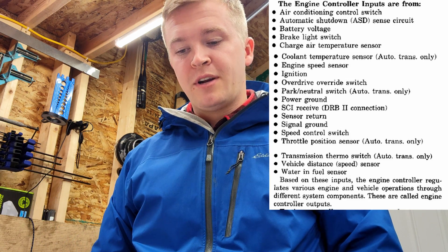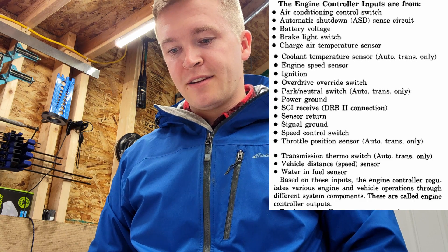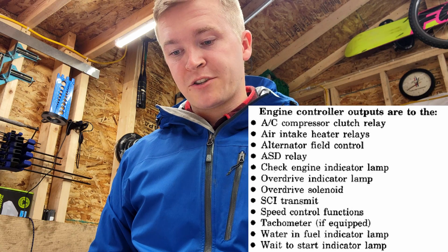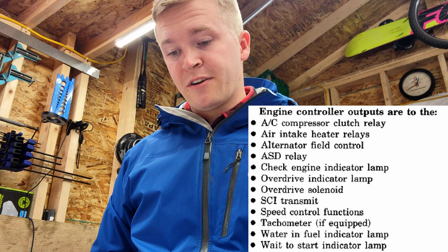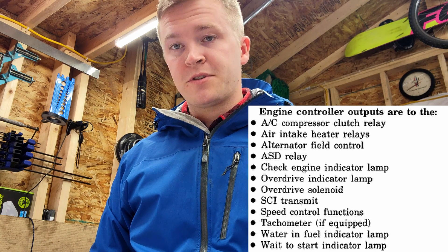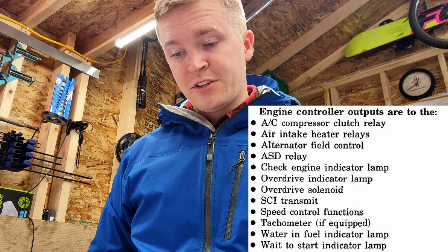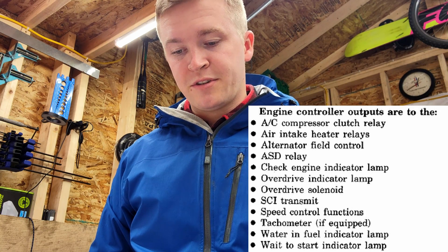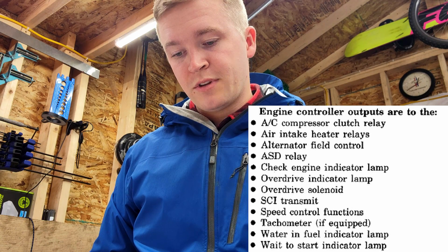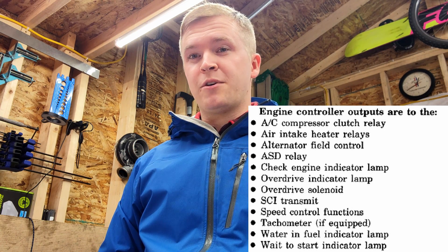Those are all the inputs that go into the computer. The computer has a pre-programmed program and gives you certain outputs. It controls the AC compressor clutch relay — so if your computer is not working, your AC clutch relay won't engage. It also controls air intake heater relays (grid heaters), alternator field control (charging issues), ASD relay (automatic shutdown relay), check engine indicator lamp, overdrive indicator lamp, overdrive solenoid, SCI transmit (DRB scan tool), speed control (cruise control), TAC, water-in-fuel lamp, and wait-to-start indicator lamps. If you're having issues with multiple of those outputs, it's a pretty good sign something is wrong with your computer.